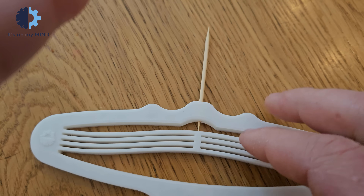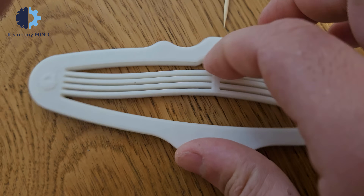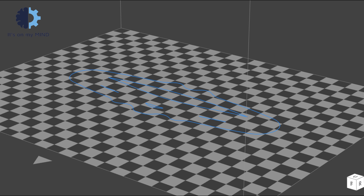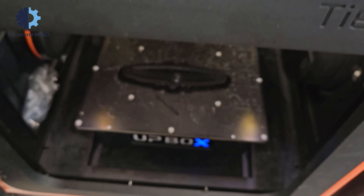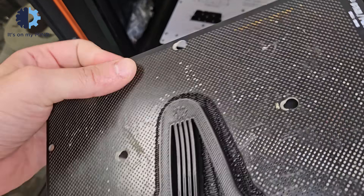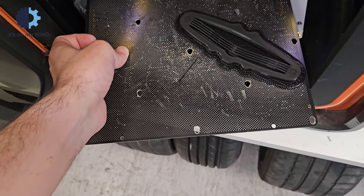The downside of this design is that if the frame is not stiff enough, the force of the buckled beam will stretch the frame and release it automatically. So you need to make sure to print it with a very high infill. If you can do 100% infill, that's the best, because the frame will be stiff enough to keep the beam buckled and compressed — it will only release when you deform the frame with your hand.